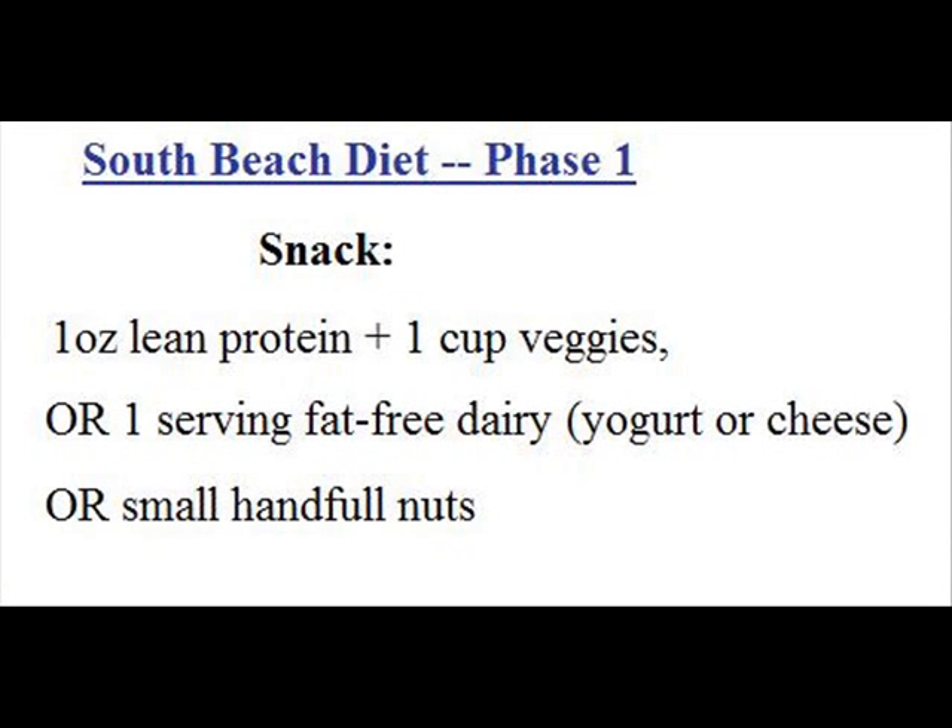Next you get a snack. You should be trying to eat about every two and a half to three hours throughout the day. A phase one South Beach diet snack is one ounce of lean protein with one cup of vegetables. Or you can have a serving of fat-free dairy like yogurt or cheese — make sure it doesn't have any sugar in it. A lot of store-bought yogurts have high fructose corn syrup as their sweetener. It's best to buy fat-free yogurt in the tub and sweeten it with something natural like stevia, and you can add flavor extracts for great taste. Or you can have a small handful of nuts, but watch your weight loss results, as some people's weight loss can slow down when they eat nuts.